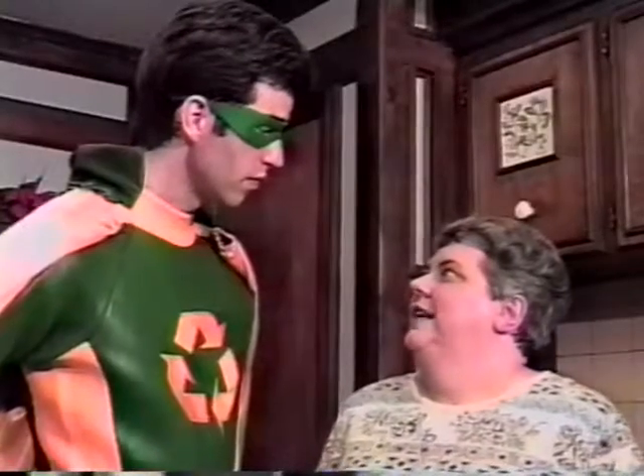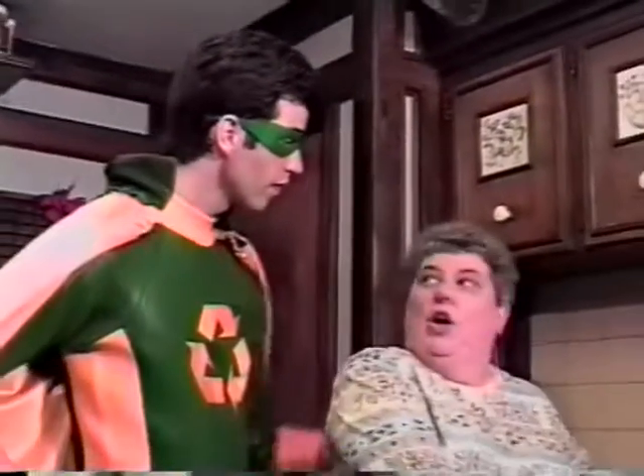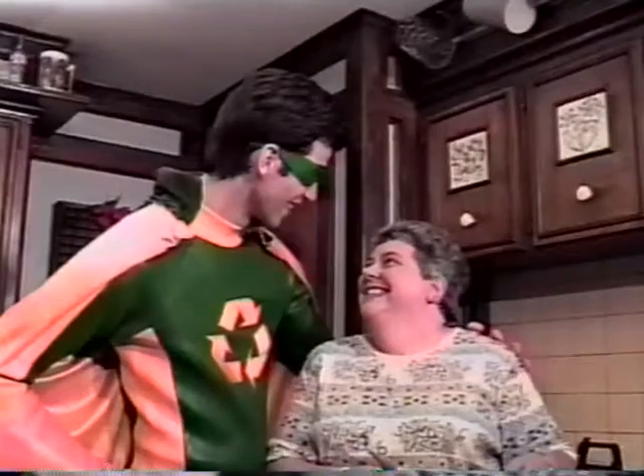You remind me of my mom. Recycle Man, let's go have some dinner. Reduce, reuse, recycle! All right, let's go!